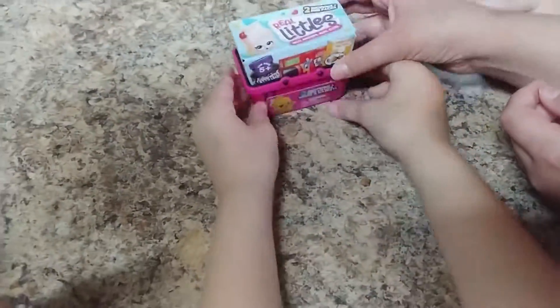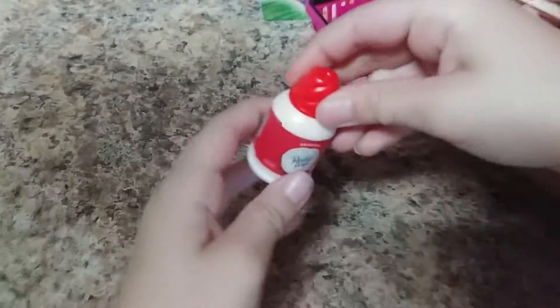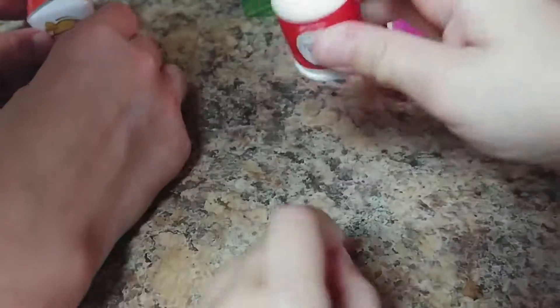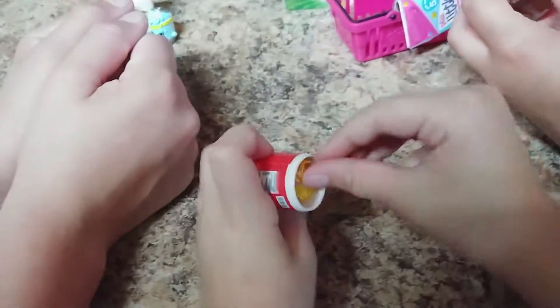The other one we have is this one — another Soda Pops. What did you get? Ready Whip! I love Ready Whip. It's very good with strawberries. Let's get it open from the bottom, Jacey. That is so cool.